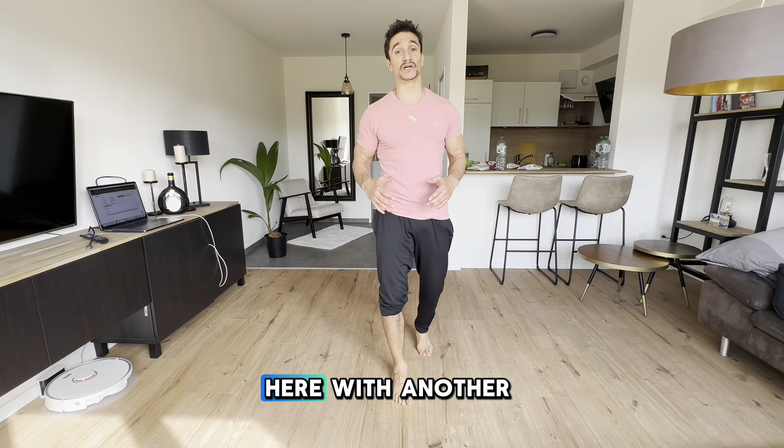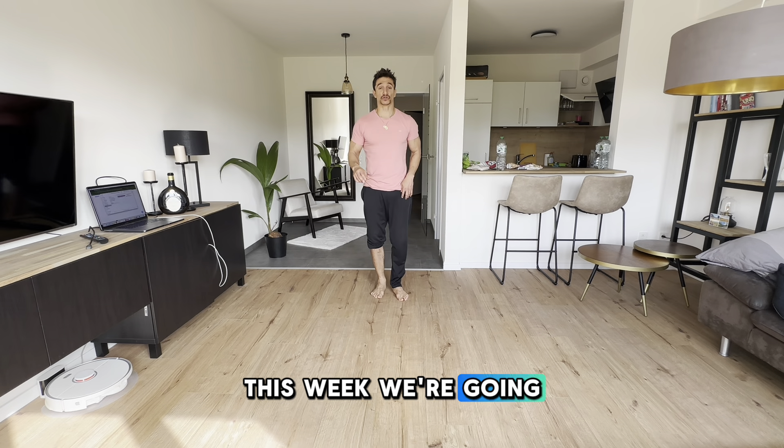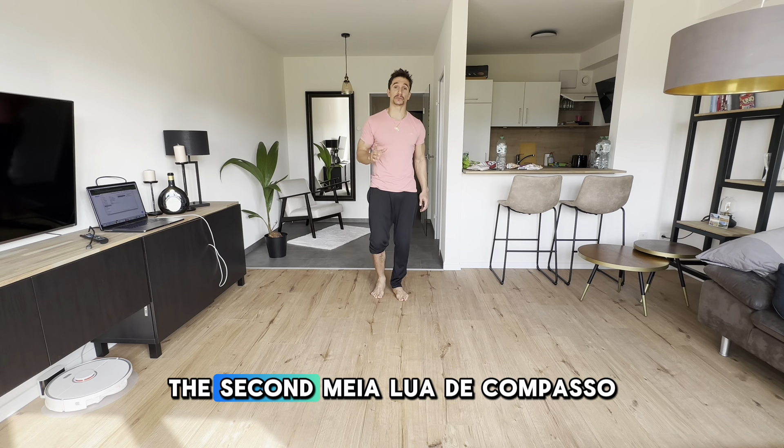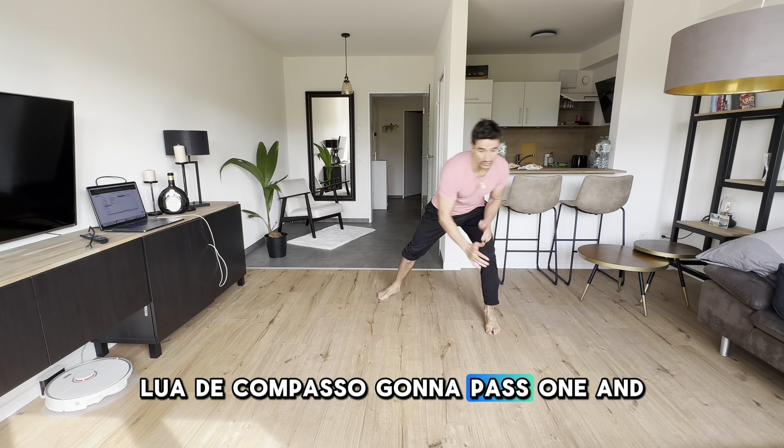Hello everyone, Fabio Santos here with another homework or drill for you this week. We're going to do two meelo de compasso. The second meelo de compasso I'm gonna stop in front of me. So from here, meelo de compasso.